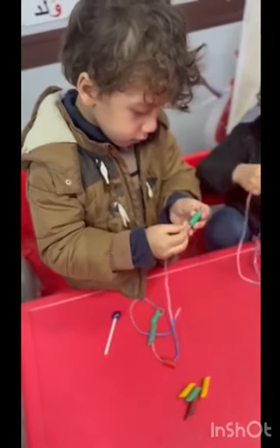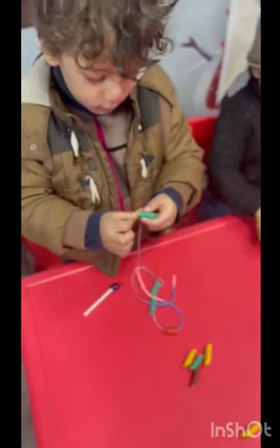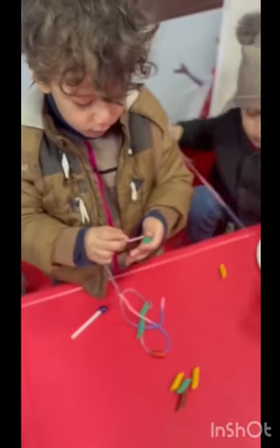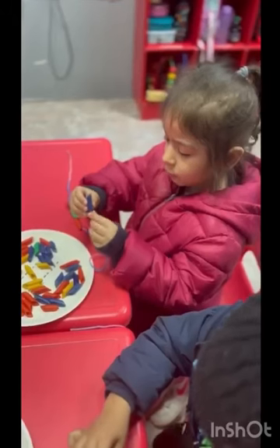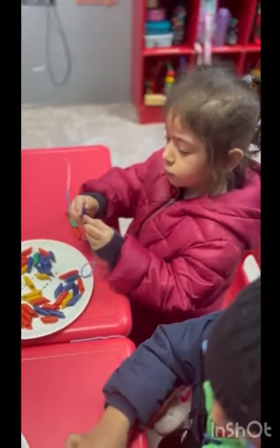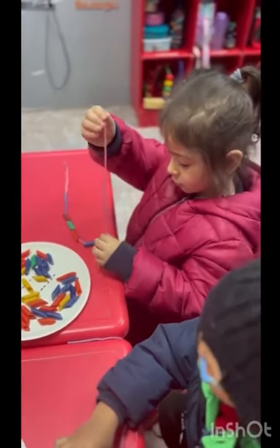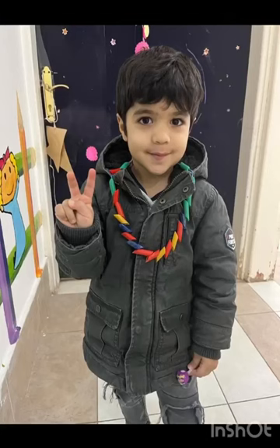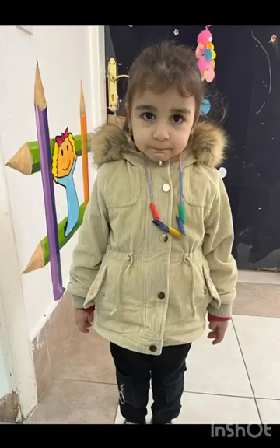We call it art. Come on, let's paint with some colors. Start with yellow, red, and blue. Mix them together to get purple, green, and orange too. We put the paint on the brush and we swirl it all around.